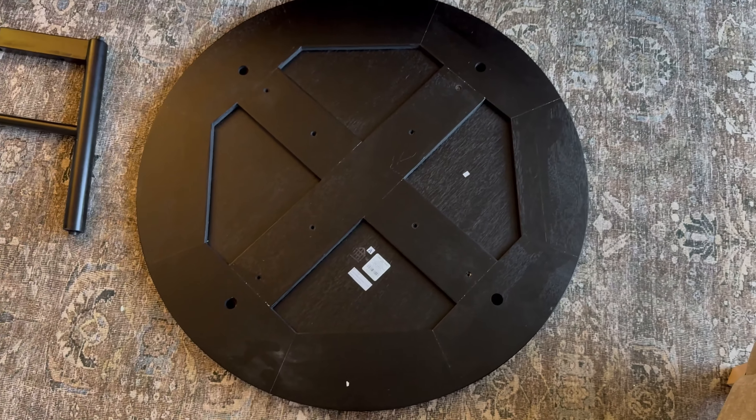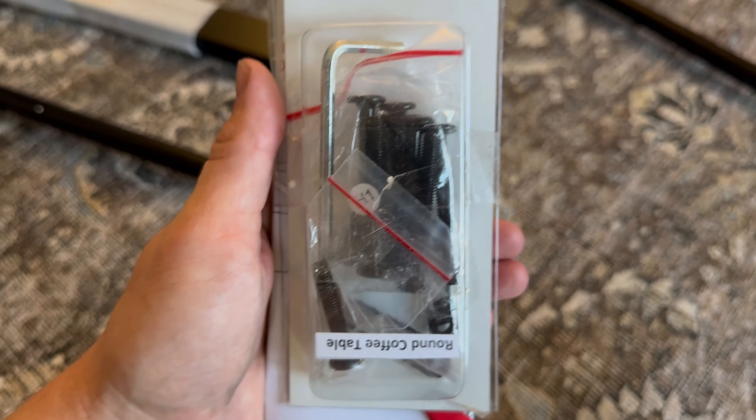This should be a pretty straightforward setup. We just have the two legs, the tabletop, and then we also have the instructions right here, and it looks like we have a handful of screws.